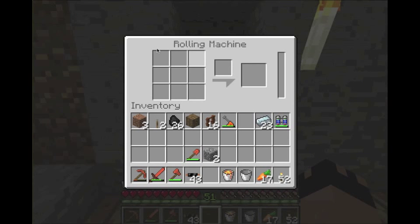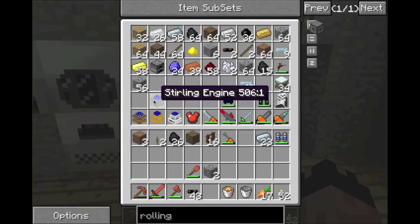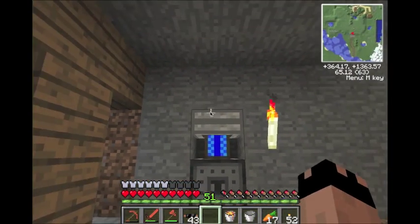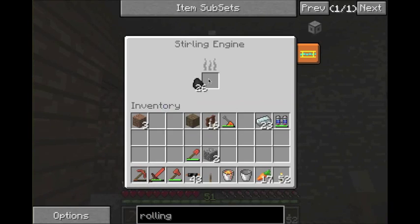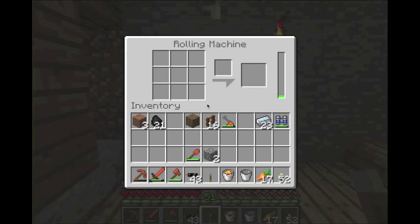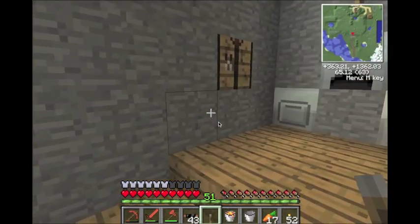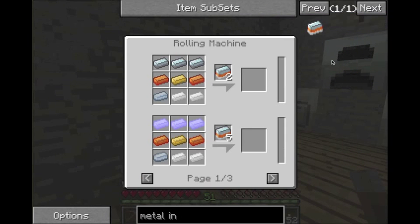This is what the rolling machine looks like — you have this little grid of spaces to put stuff in. You can see the MJ bar. I was thinking about using the electrical engine since I have plenty of power, but if you're just starting out you might not want to. So we're going to use the sterling engine to start. I'll set it up with one of these above it, put some coal in, turn it on, and it's going to pump MJ into it.